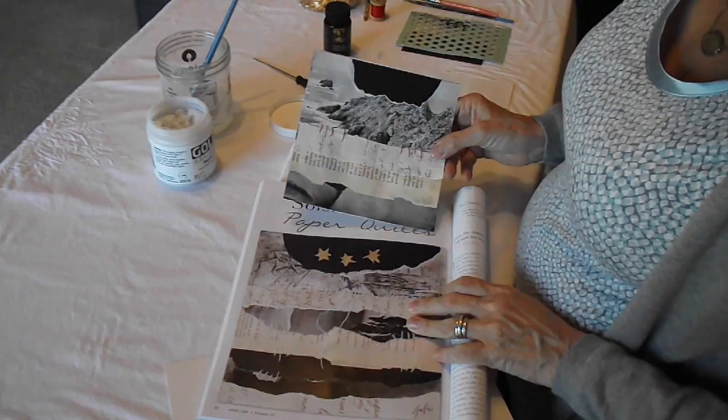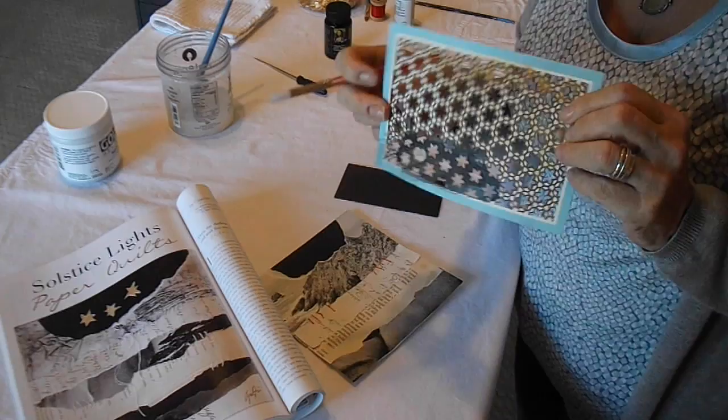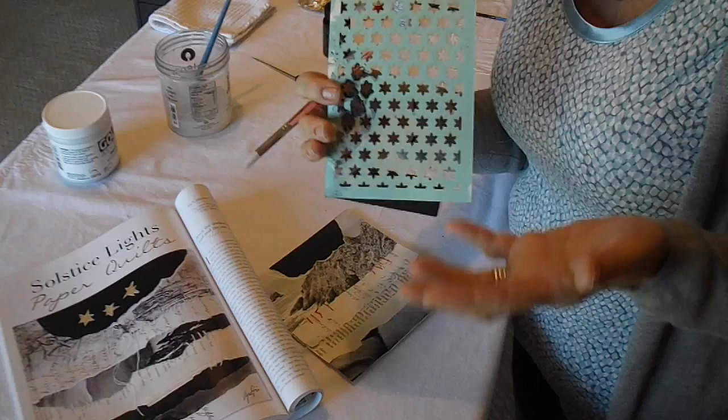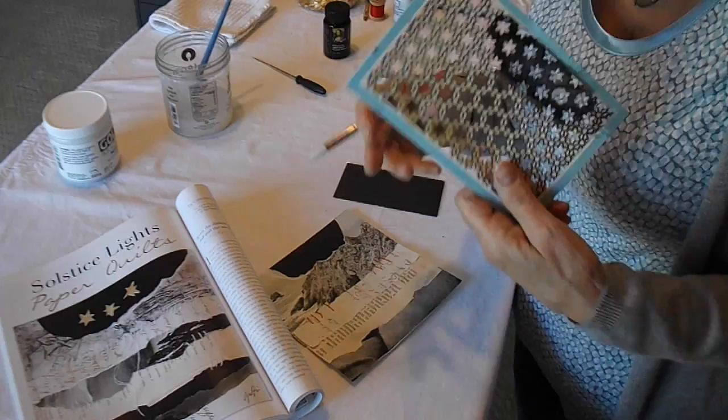Now we're going to do the stars. I have the piece already, and I used a stencil which was a card — I bought a card in the store strictly because it had a really cool star cutout on it, to use as a stencil. I do that kind of thing all the time, or make my own stencils, because I want a look that's completely different from anybody else. You can do the same thing — there are stencils everywhere, just keep your eyes open.